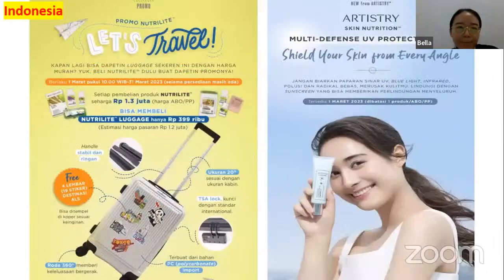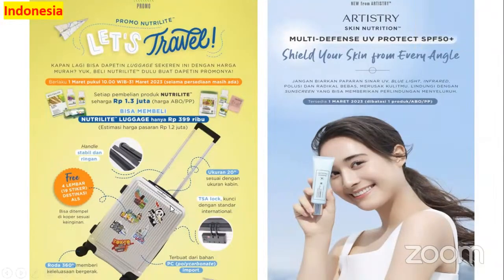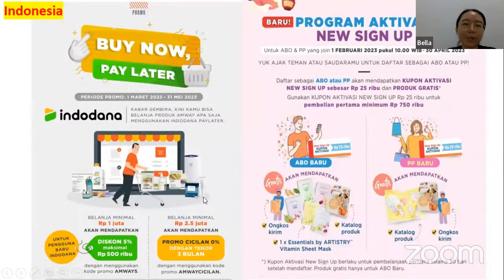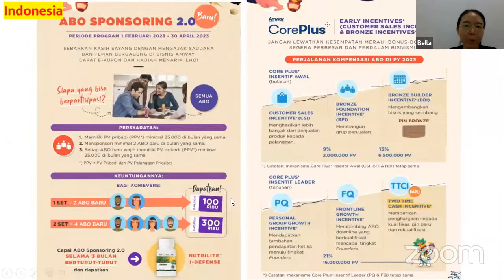For Indonesia, for every purchase of Nutrilite products totaling 1.3 million rupiah, you can purchase with Nutrient Largest at only 399 thousand rupiah. The new launch Multi-Defense UV Protect from Artistry Skin Nutrition is now available in Indonesia. You can enjoy zero percent credit from the bank, and there is a TikTok challenge. With the Indodana app you can buy now and pay later. New signups get a 25,000 rupiah coupon. For the new ABO sponsoring program there is a new e-coupon and you can get the Nutrilite Eye Defense.